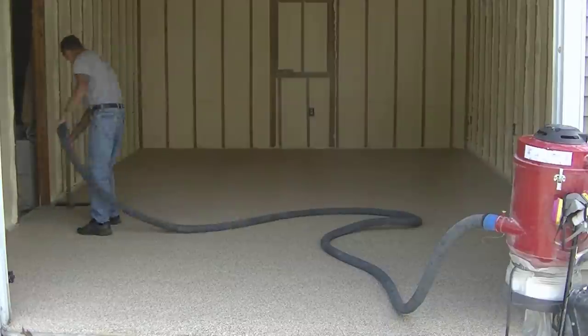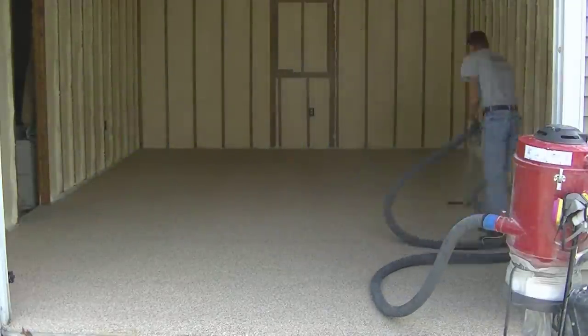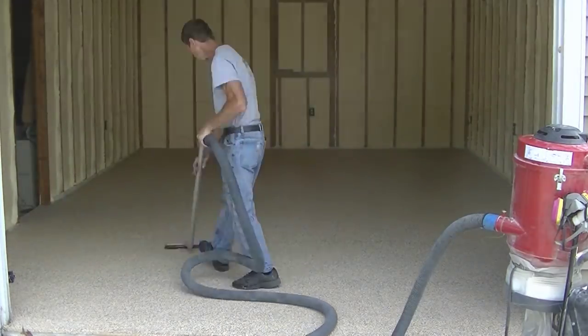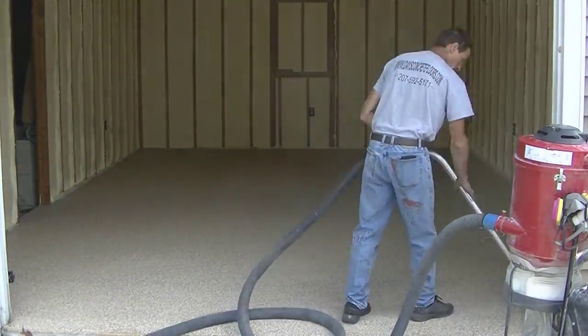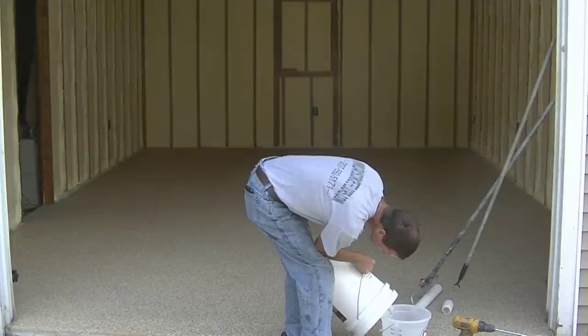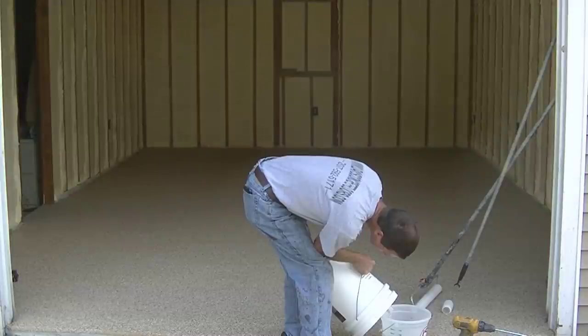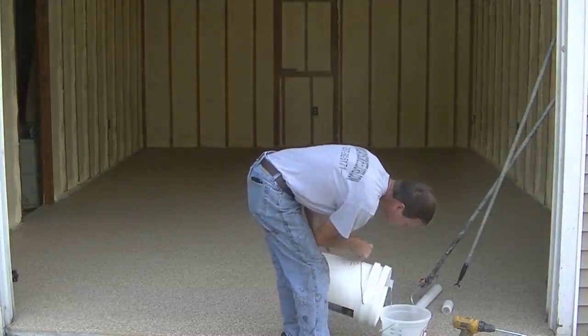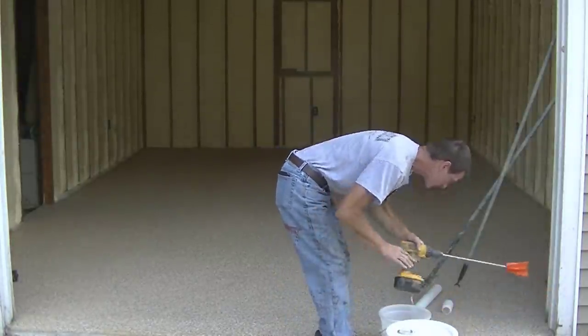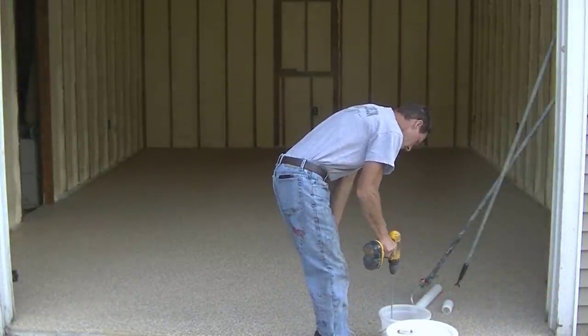In case you guys don't know me, my name is Mike Day. I specialize in all types of concrete work — we do all types of concrete flat work and a lot of these concrete coatings. If you like that kind of content, please go down and hit subscribe, and hit the bell notification set to all so you'll be notified whenever I come out with new videos. I come out with a couple videos a week.